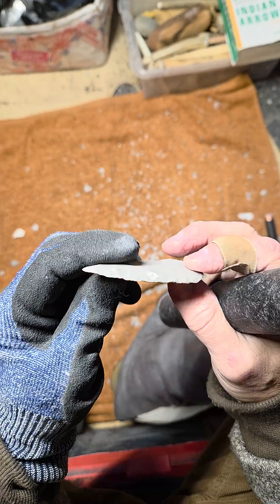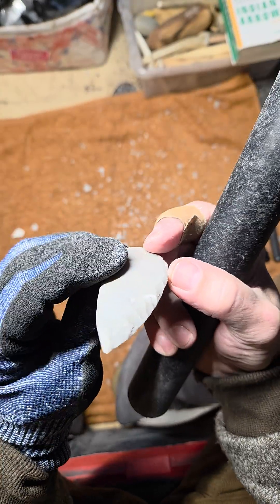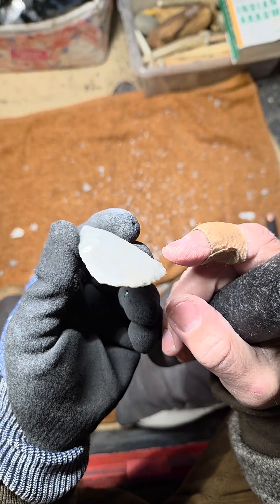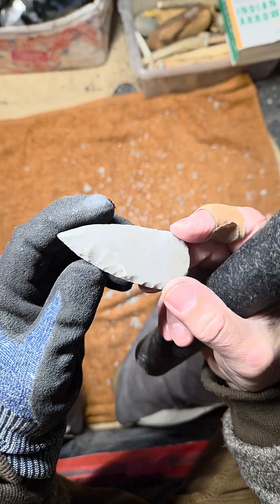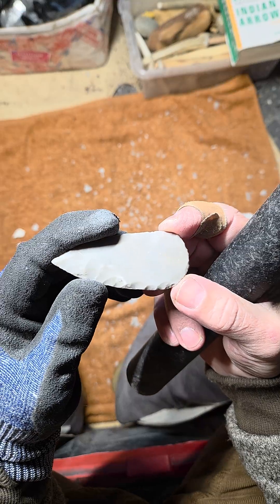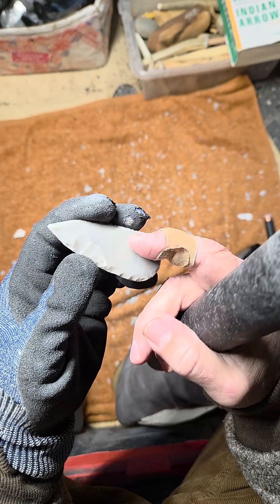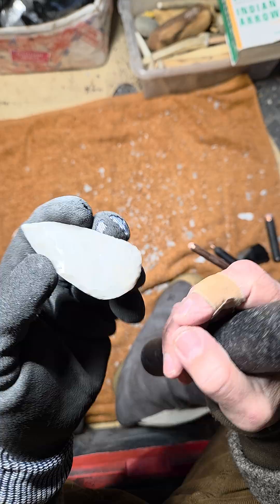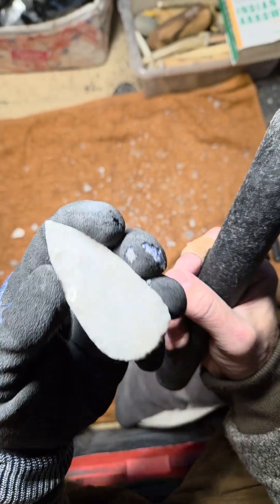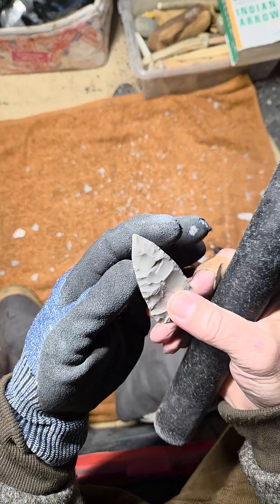One thing that'll help you reduce failure is to have plenty of convexity. I'm not going to show you how to run a long flake on flat surfaces — that's foolish. To run a long flake on something that's not convex will defy physics in most cases. There are exceptions where you can run long flakes on a flat or even a dished out surface, but in most cases it won't work.